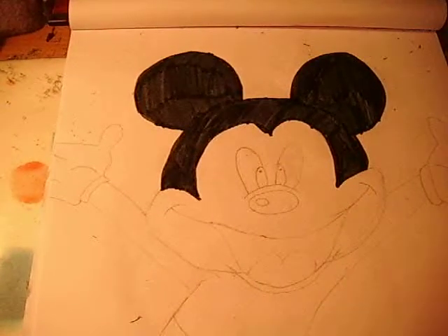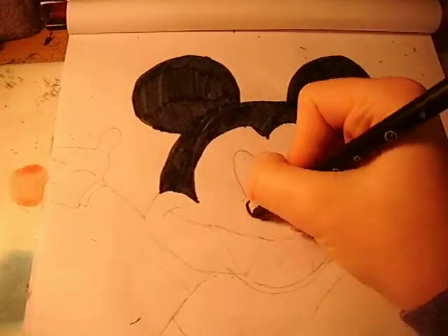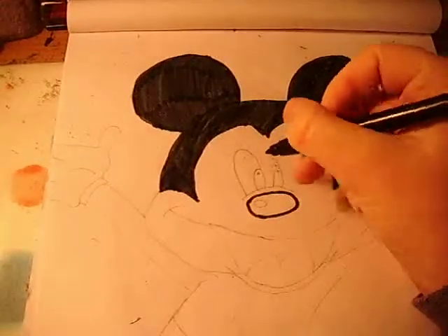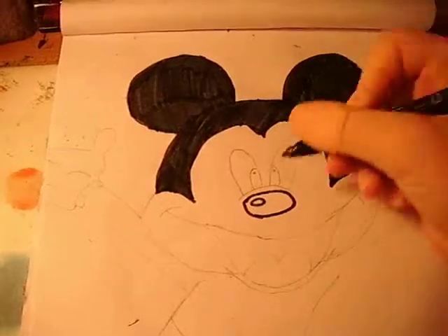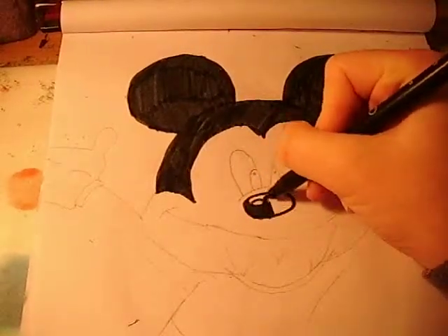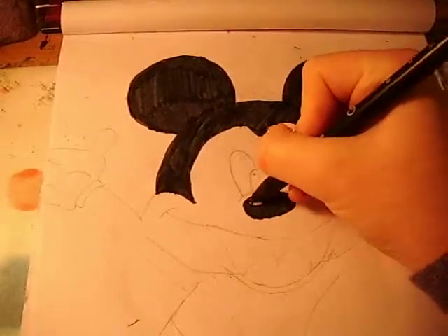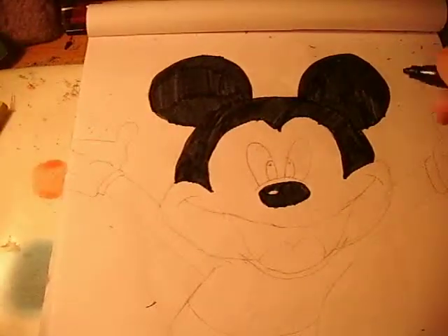Now you have coloured that part in black. You want to colour the nose in black as well — you go all the way round, and then we have this blob here. You're going to go round that little area because that's like the shiny part on his nose.